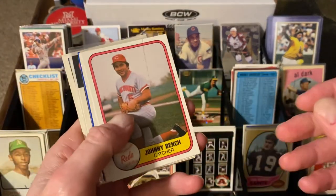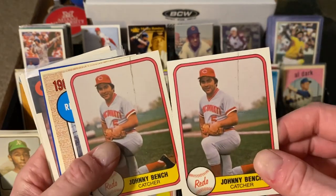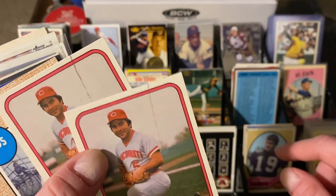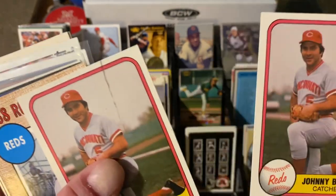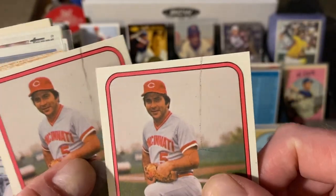Let's go to some 80s stuff. I know you guys like your 80s stuff because I like my 80s stuff. How about two Johnny Bench Fleers? By the way, what's the deal with the line? I guess that's how the card was made, but that's weird. I should look that up — it looks like it's the netting in the back or something. It's on both of them, so I don't know.